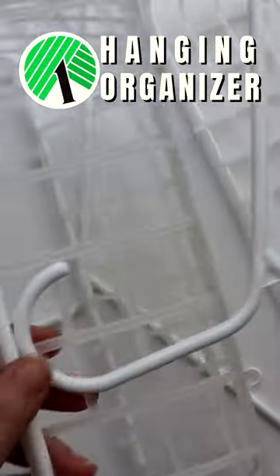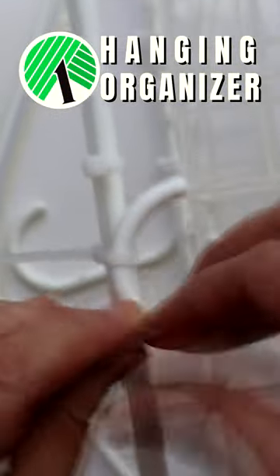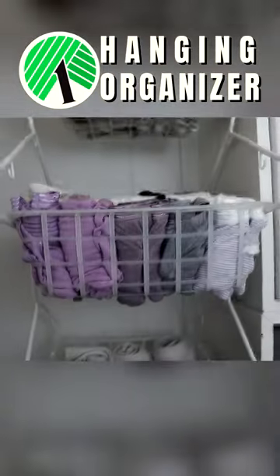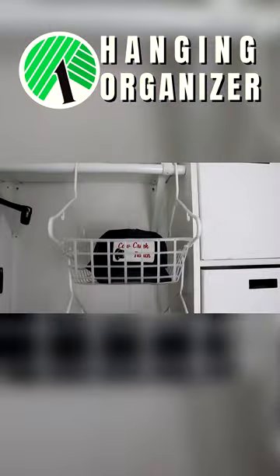Then I just zip tied the three combos together to create a multi-tiered hanging organizer for everything from pants, tops, and scarves, to bras, underwear, and socks, to belts, ties, and hats, and more.